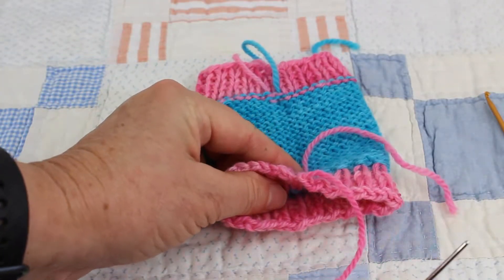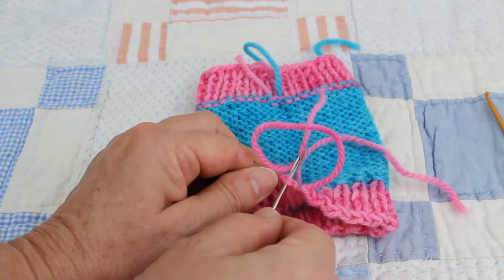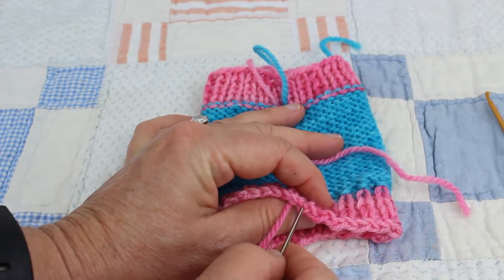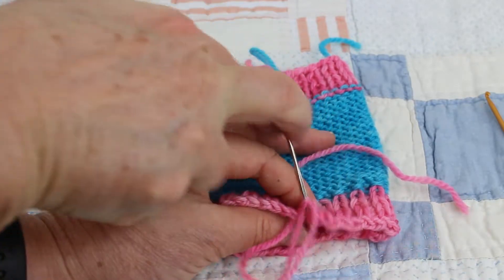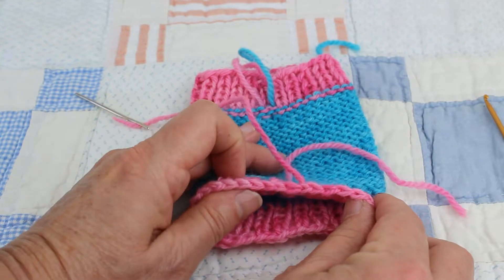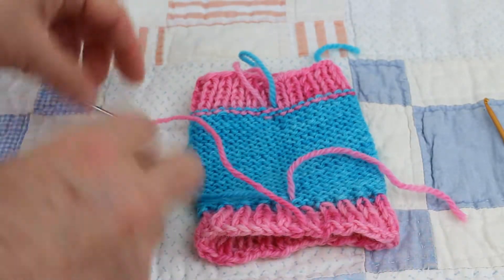For this last stitch, you're going to go through the top two arms of the last stitch — or this first stitch that started it. Then you're going to go back in the middle of where that yarn came from, and when you adjust your tension you should just have a continuous line of stitches.